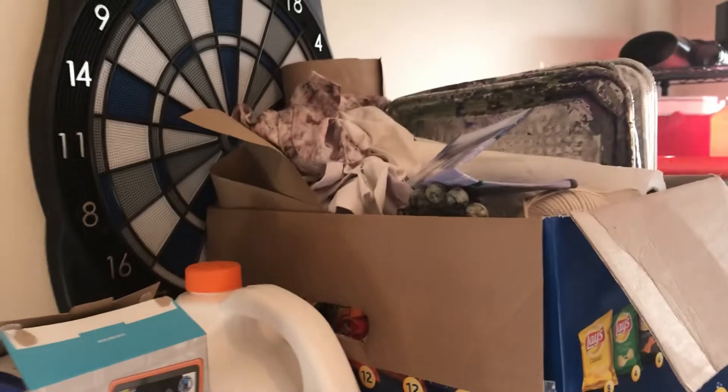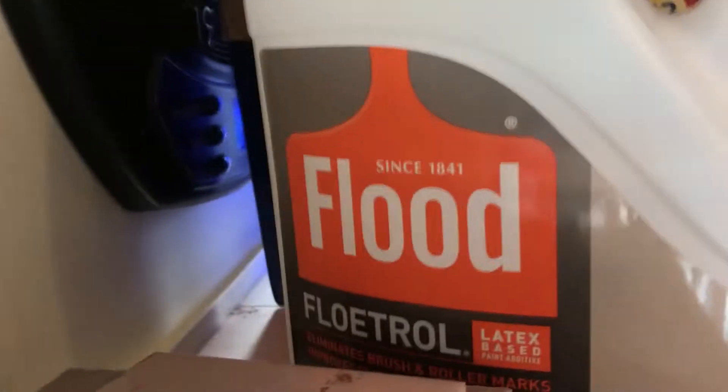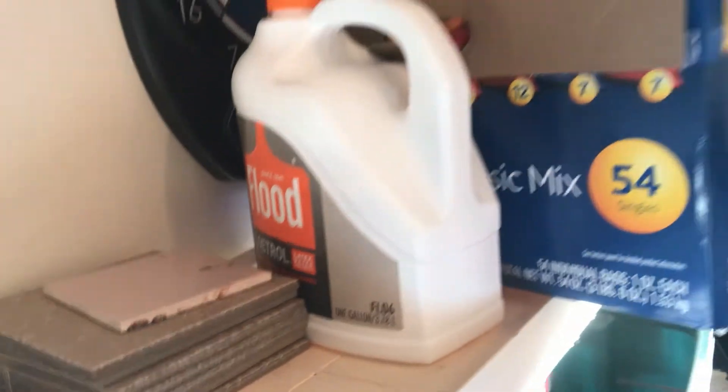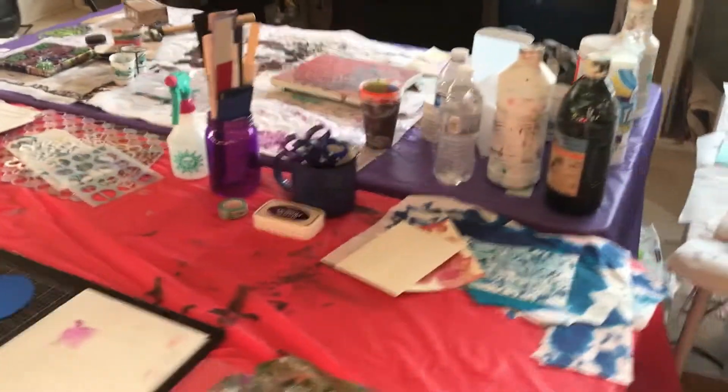This is a box of Andrea's treasures. She uses a lot of those Dollar Tree paint pans and Dixie cups. Giant thing of Floetrol. These are all supplies — there were tiles sitting right there — supplies that she uses for paint pouring. Those other things were just actual shop things.